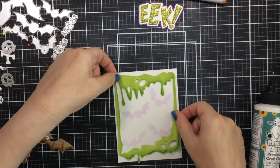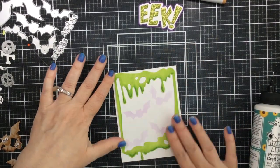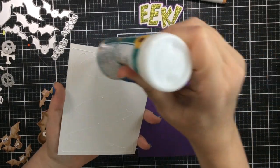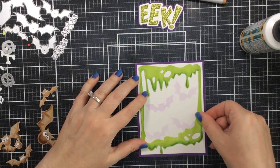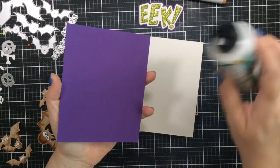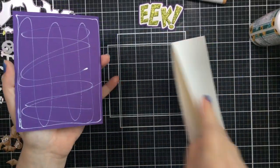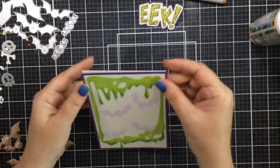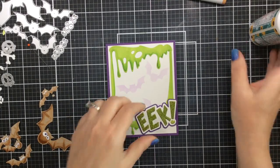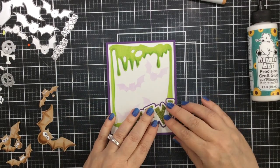I'm going to go ahead and add that slime now. You can build this up into layers if you want - I just used one layer this time because I felt like those bats were going to be coming out dimensional already. Then I've got a dark piece of purple cardstock that I'm going to layer that all on top of and add that to the card base. For that EEK sentiment, I cut the EEK out of some green glitter paper and then added it to a cream shadow and also to a purple shadow, so there are two different shadow layers for this EEK die - which is really awesome.